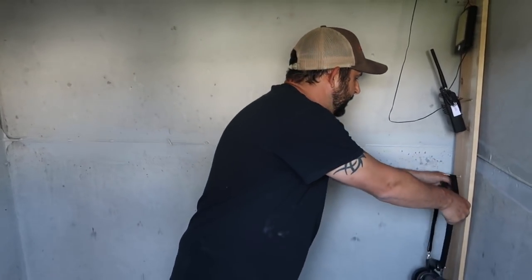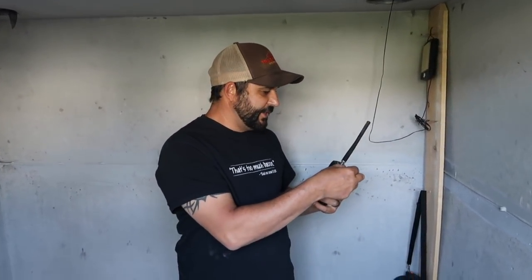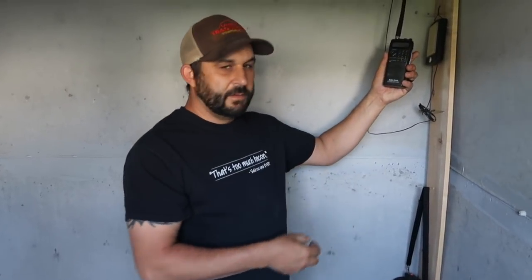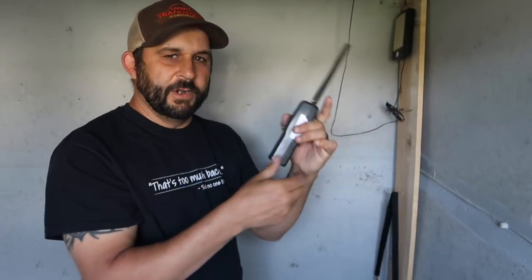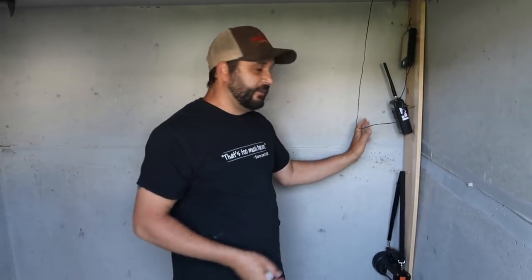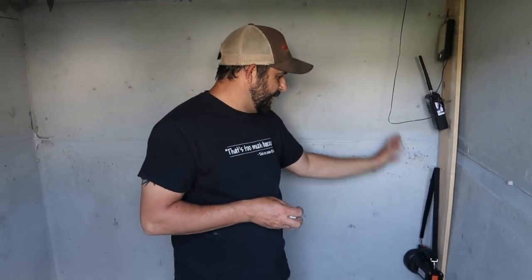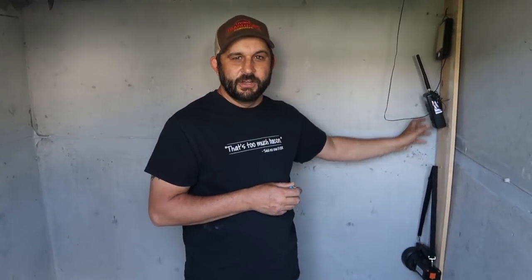The other thing we have down here is our weather radio, which gets pretty good coverage down here. You always want to have a good weather radio and extra batteries for it in case you're down here longer or the batteries go dead. You want to have some way to understand what's going on outside. I call this the control area — it's got everything we need: lights, communication. That's the go-to place when we first get down here.